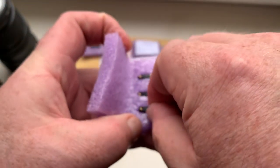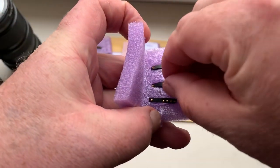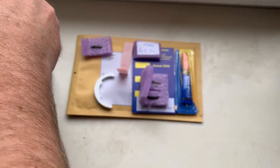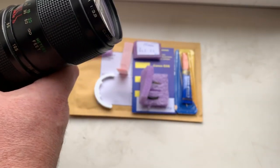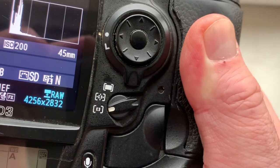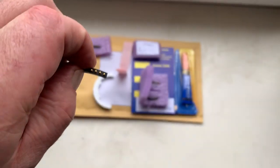Chip number one. Chip number two — Elzo 45 millimeter focal lens, aperture 2.8. The chip number two.